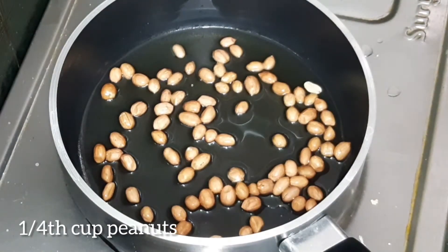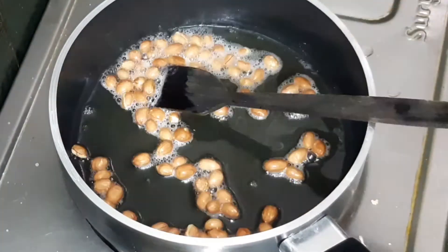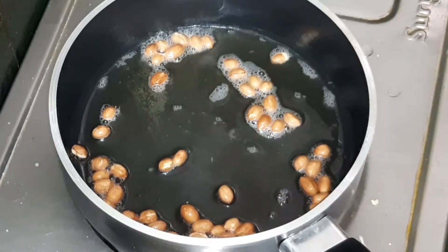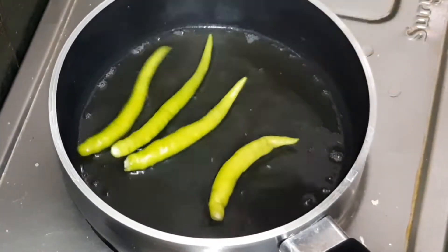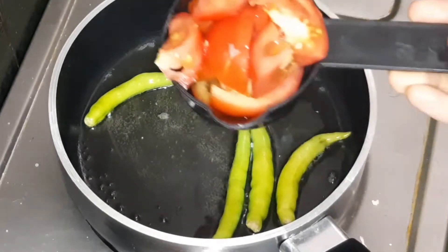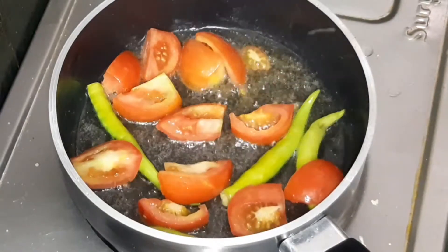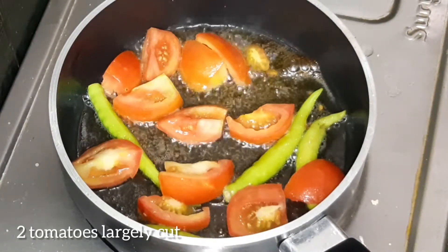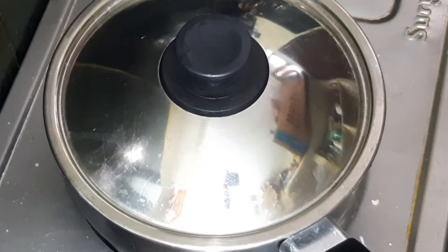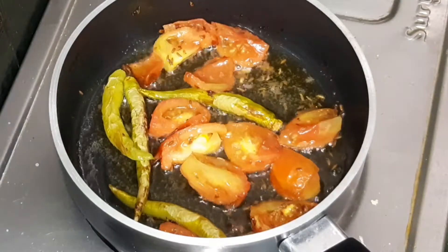Add 2 tbsp of oil. Add 1 cup of flour and fry. Add 4 biscuits of peanut butter. Add 1 teaspoon of soda to the oil, 1 teaspoon of jayla, and 1 teaspoon of tomatoes.